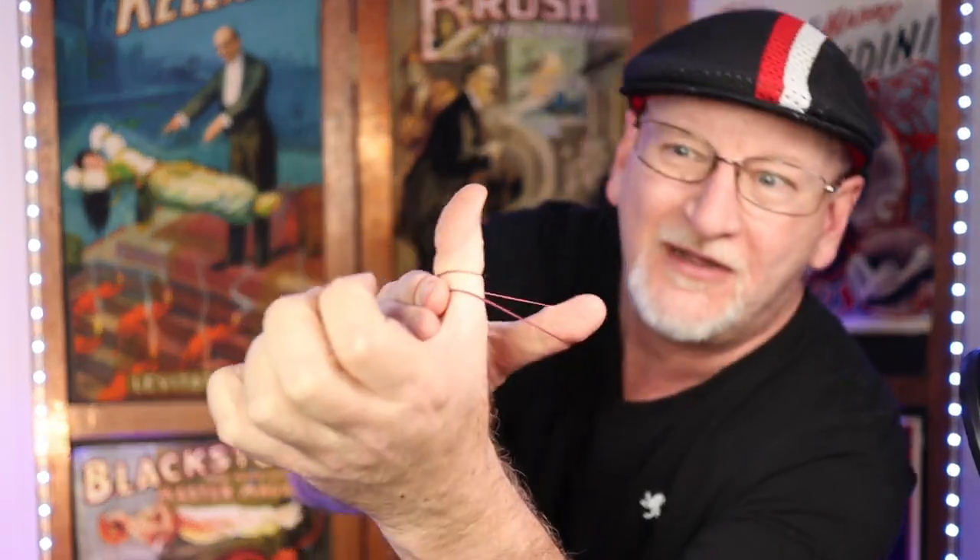What I'm going to teach you is my version of Crazy Man's Handcuffs. You've probably seen that trick — it's a two-rubber-band trick that creates an illusion of solid through solid. My version uses just one rubber band and one thumb, so I guess instead of a Crazy Man's Handcuff, it's a Crazy Man's Thumb Cuff. The idea is that the rubber band is on the thumb and appears to pass right through, just like a ghost through the walls of a castle.